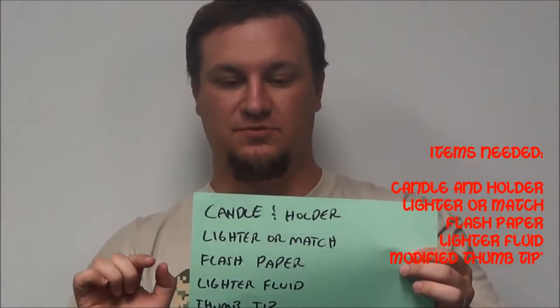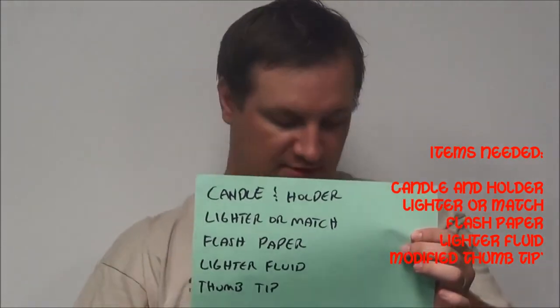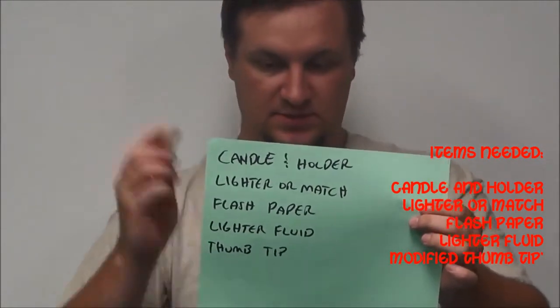Flash paper, which is what life and death was written on, lighter fluid, and that's for this thumb tip.